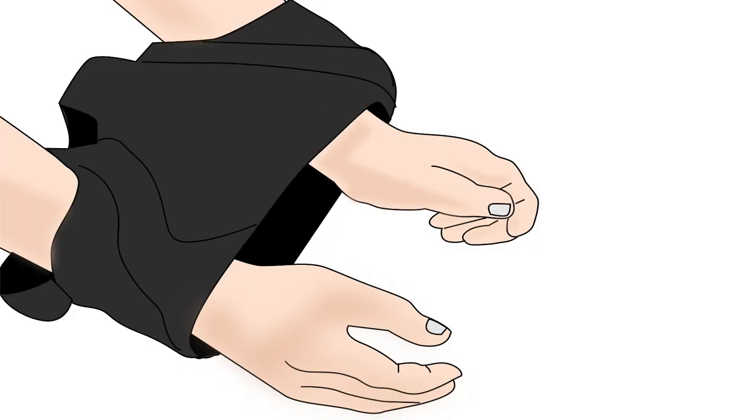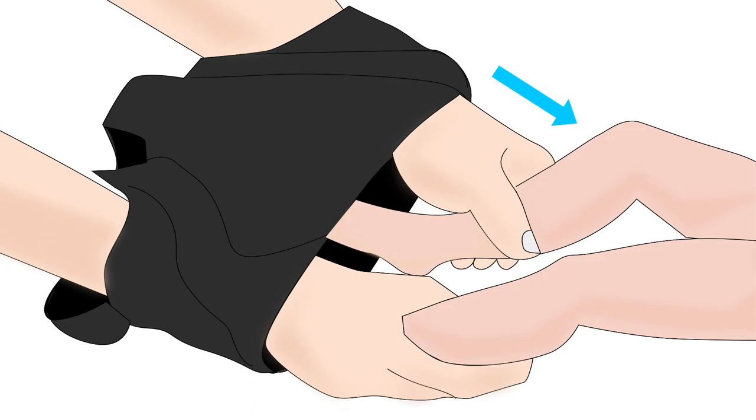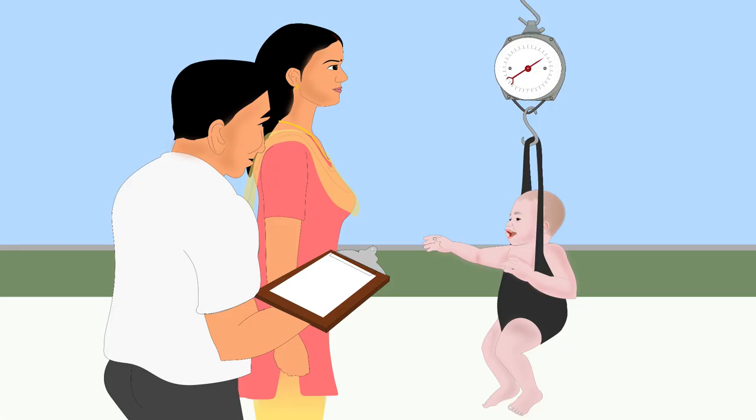Put your hands through the open areas of the pants legs. Gently grasp the baby's feet and put the baby in the pants. Then attach the pants to the scale in a way that the baby hangs freely.